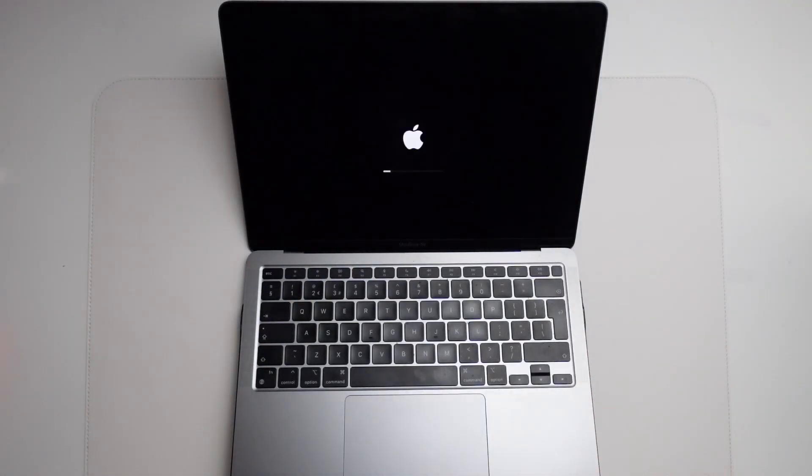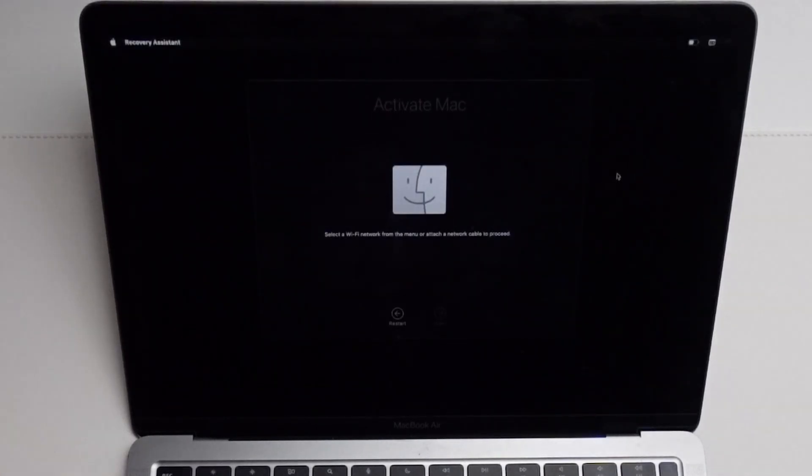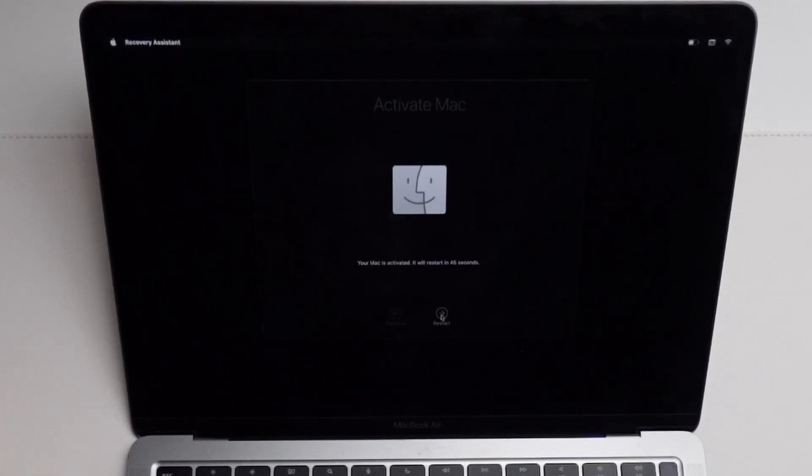The computer is starting again — it's only been a few seconds. Now we come to the activation window. We select our language, press Continue, and it's wanting us to activate our Mac. I'm going to click on the Wi-Fi logo here and connect to our local Wi-Fi network. Once we're connected to Wi-Fi it's going to continue the activation process. Now it's saying our Mac is activated and it's going to restart. I'm going to press the Restart button to manually restart.